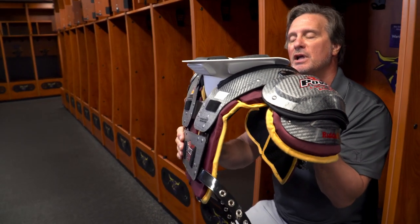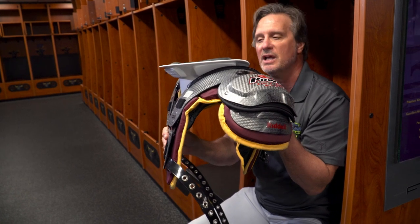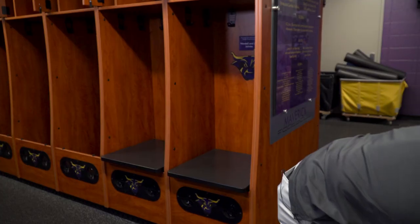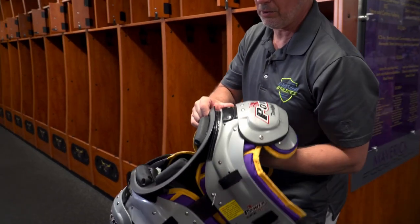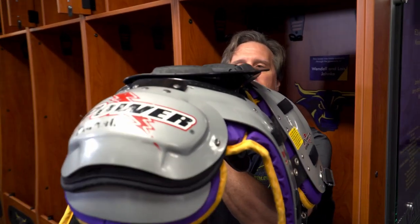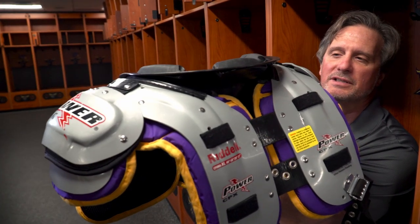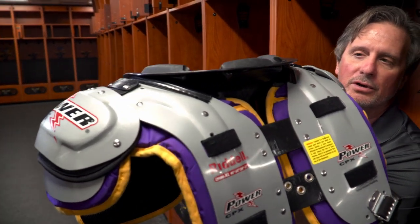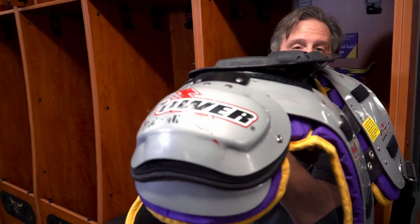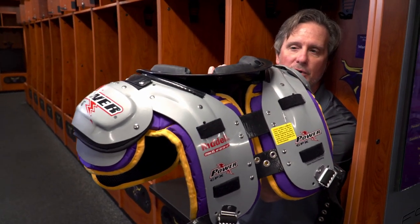If that part is too far forward and it's not protruding past the shell of the shoulder pads, it is installed incorrectly. This collar right here is too far forward. When you look at it from the side, you can see that the shell of the shoulder pads extends out past the collar — the collar does not protrude out past them. It's not in there correctly and it will not allow for full motion. Therefore, it's key that you get it back as far as possible.